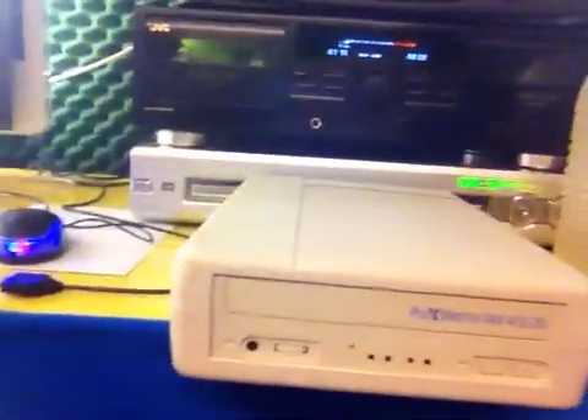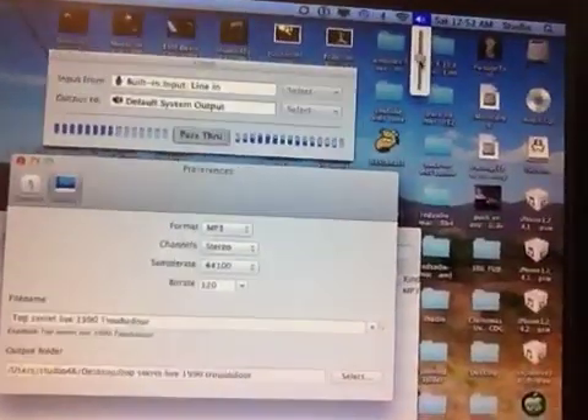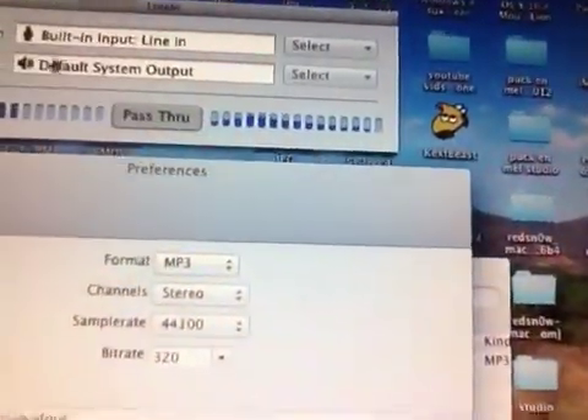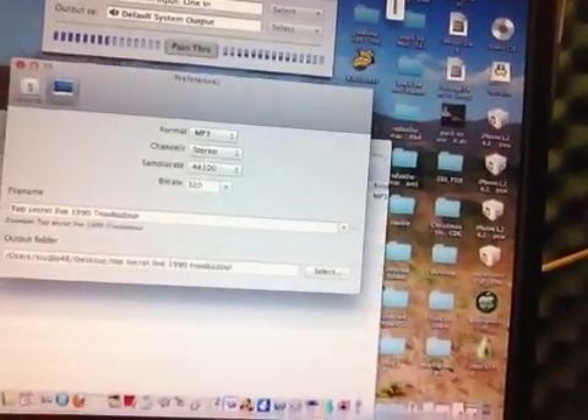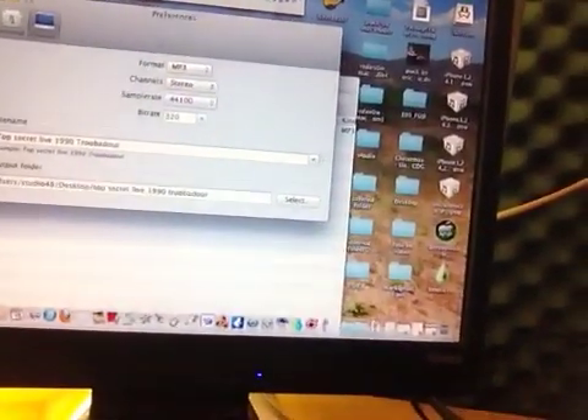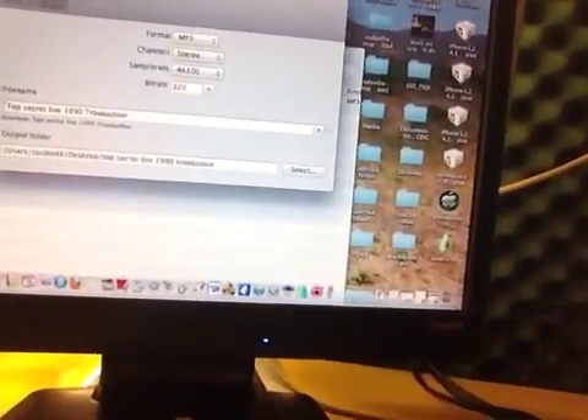That's how I started out. Recording music to a Windows machine is much easier because you can just select the line in and everything connected will play over your speakers. But with a Mac it's different — you need brains to use a Mac. That's why I advise you to use the program called Line In; if you hit pass-through it will pass the sound through.